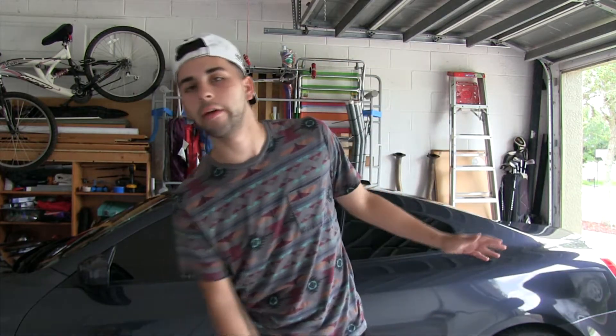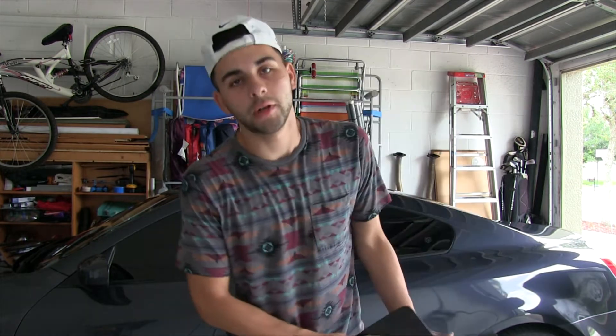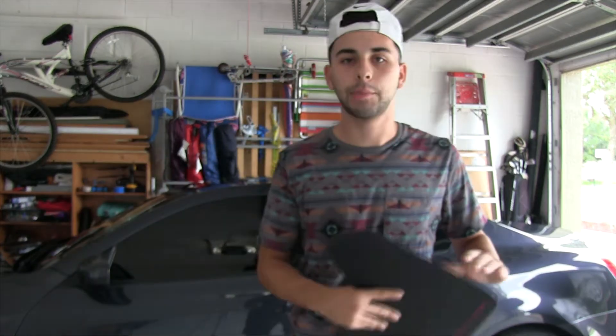Today I'm going to be installing Rally Armor mud flaps on my G37 — not typical at all. I don't think I've ever seen this done before, but I got these as a gift.